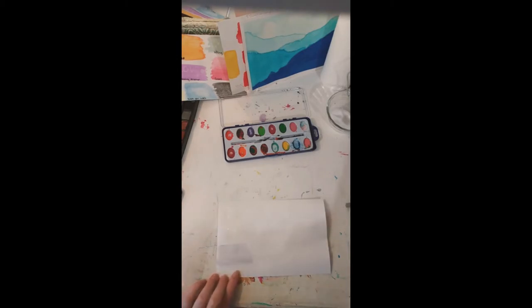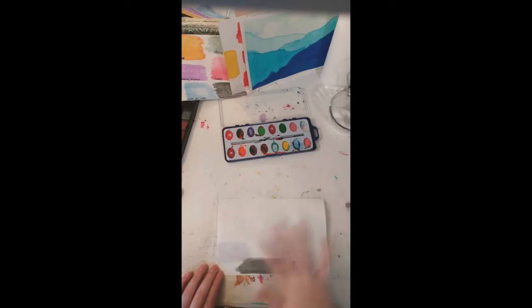Now I'm going to use a darker color for the next technique, which is called salt. The salt technique is very hard for me to do. I'm going to use black, put it right here, and then immediately — don't let it dry — sprinkle salt on top. Salt will get everywhere, so just sprinkle it over the top, remove the excess around it, and let it dry completely. Once it's dry, you'll see a different texture and pattern color change. I use it for trees in watercolor — it looks like leaves.